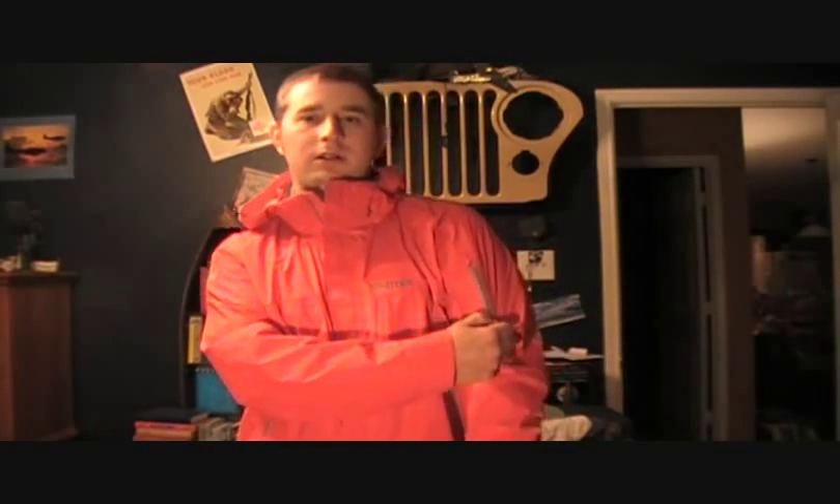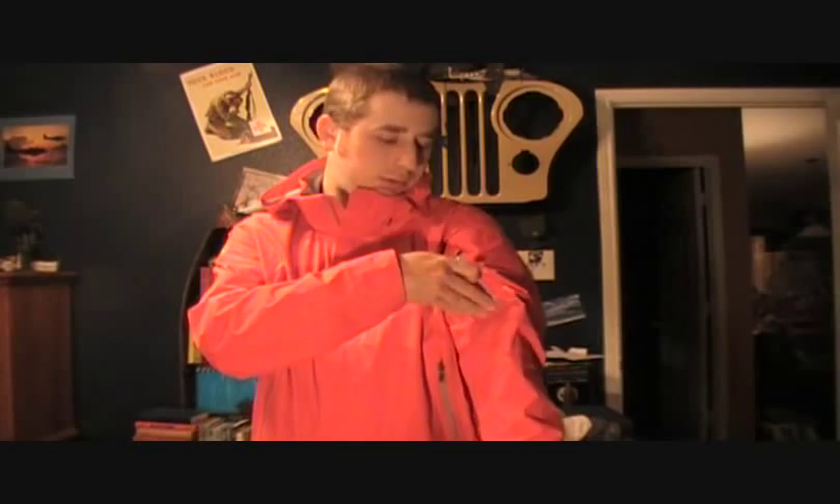It has a bicep zipper — I believe they're called HydroKiss zippers, water-resistant zippers. I don't use these much; it looks cool, and it's good for putting a compass, map, or an iPhone in, though it's a bit heavy on the arm. It does not have a chest pocket, which I like chest pockets, but it's not a big deal. It does have pack-friendly pockets up high. The pockets are very large — all the way up to my pectorals and all the way down to below my waistline, actually.